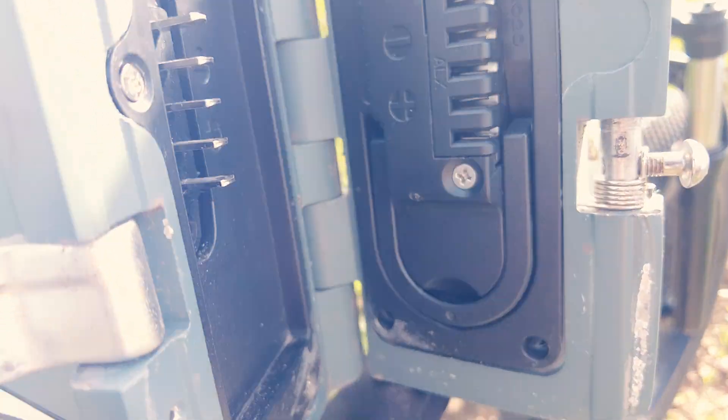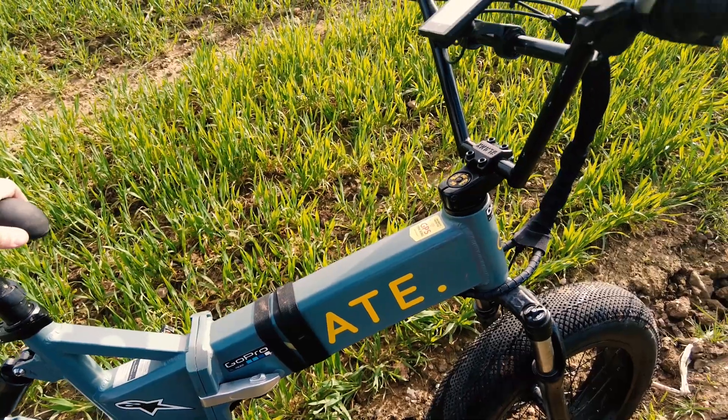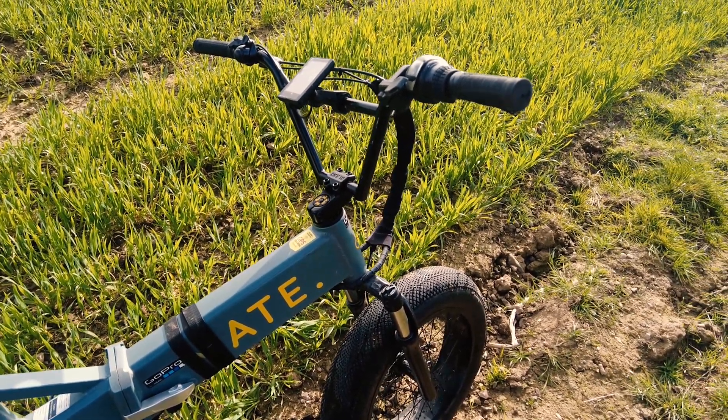From the carry handle to the locking mechanism everything feels premium and very well built. I've been testing it out to the max and it still functions just as it did out of the box. I did lose a key but luckily it comes with a spare. It fits perfectly inside.